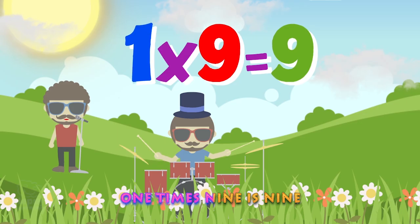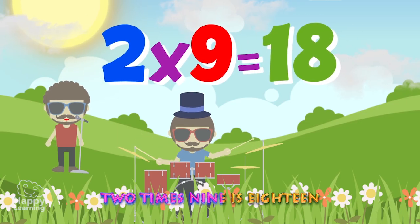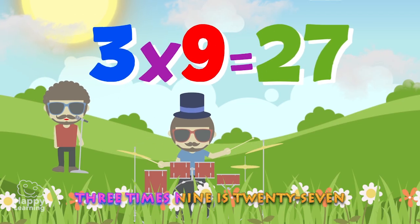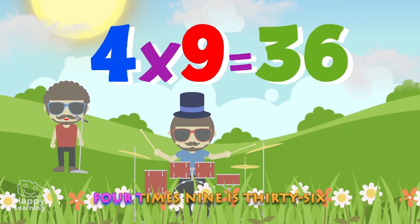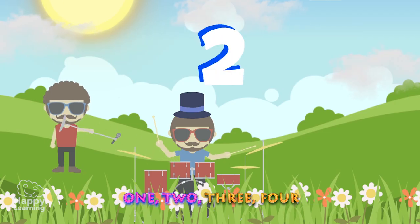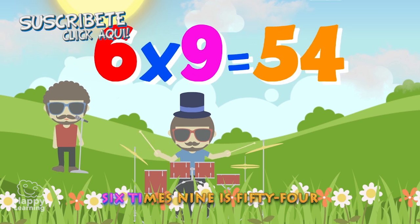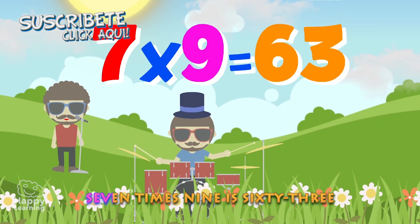1 x 9 is 9. 2 x 9 is 18. 3 x 9 is 27. 4 x 9 is 36. 1, 2, 3, 4, 5. 5 x 9 is 45. 6 x 9 is 54.